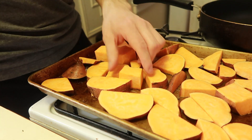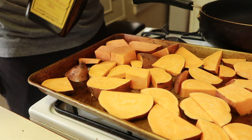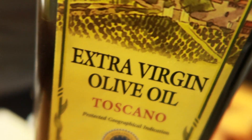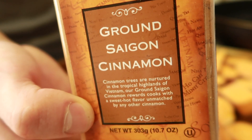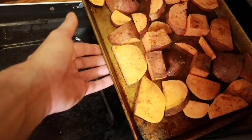I'm going to add just a little splash — about a teaspoon — of extra virgin olive oil, a little bit of pink Himalayan sea salt, and my favorite ingredient: ground cinnamon. Now I'll put the sweet potatoes in the oven.